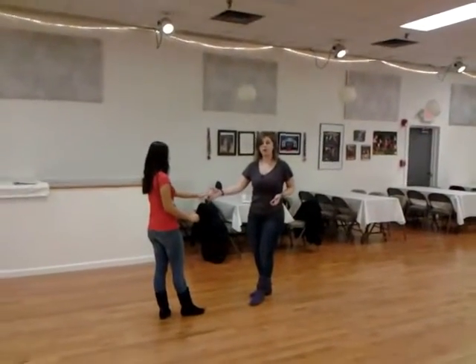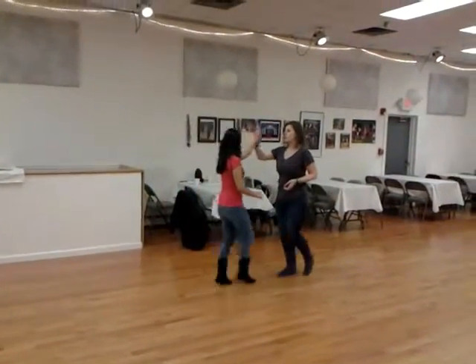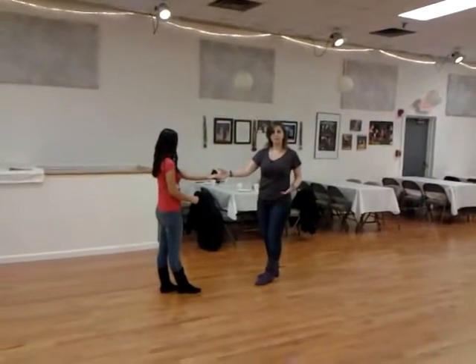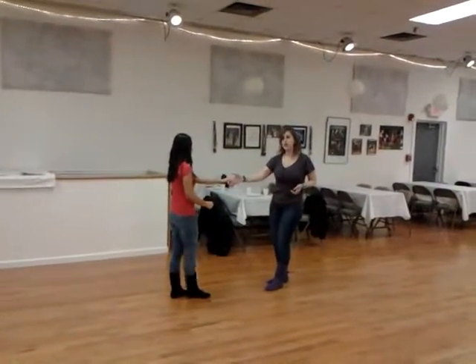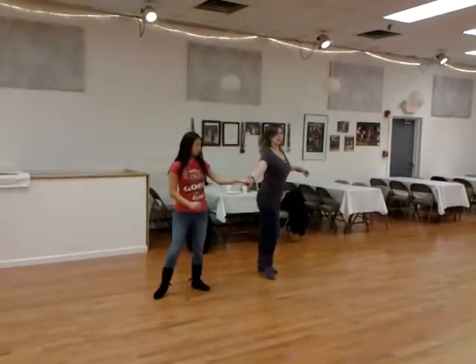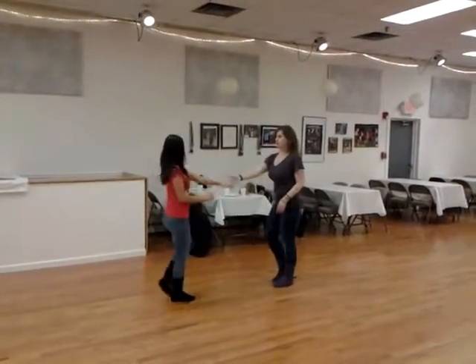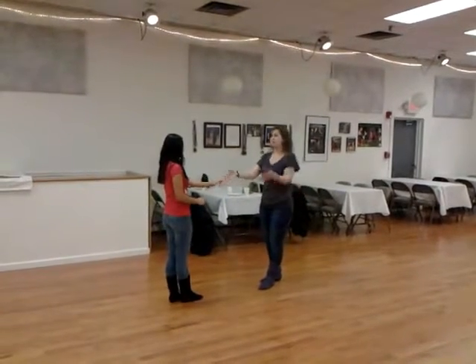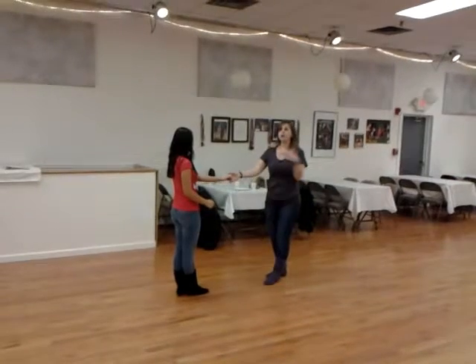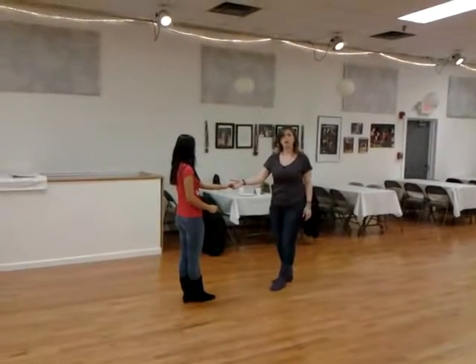This time we went into a tuck variation. We've got one, two, three and four, five, and six. We started with that as a basic, and then we built into this next piece: one, two, three and four, open it up, spin, triple step. That one you can finish any handhold. For what we did tonight, we kept the unnatural handhold — the leader's right to follower's left.